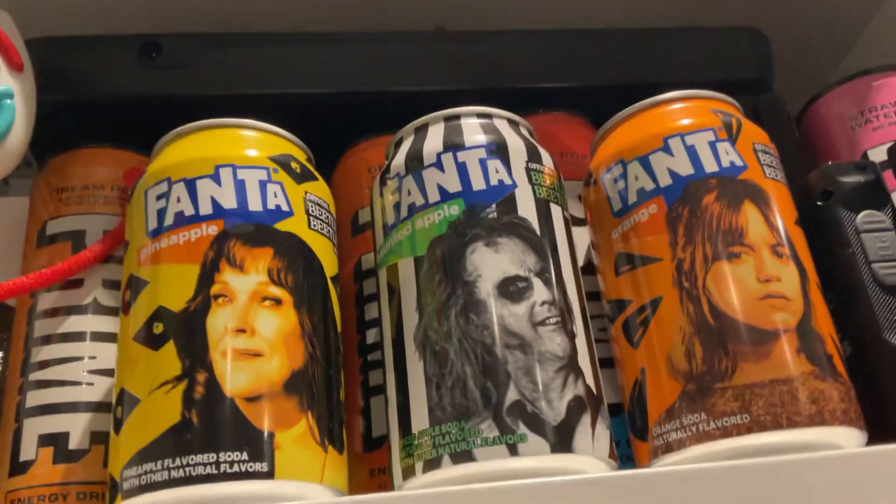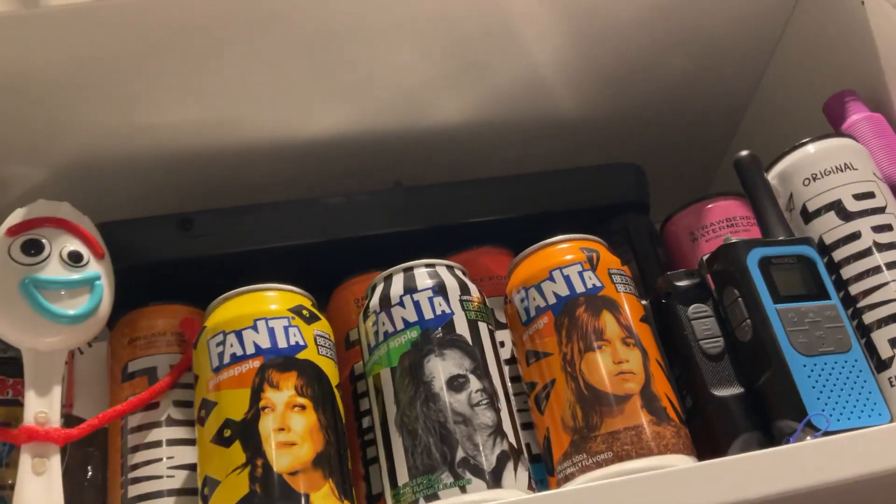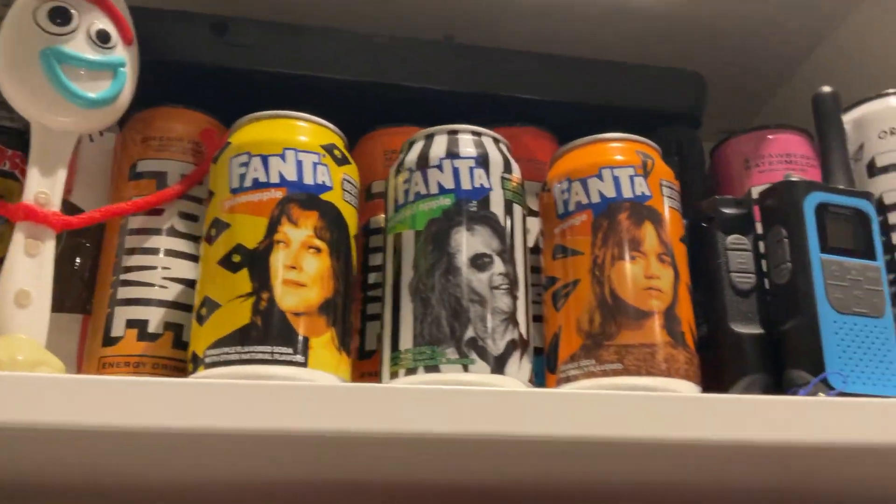I'm about to make a sample for the very new Haunted Sprint Fancy. It's like an alternative to the Haunted Apple, just with a purple liquid.